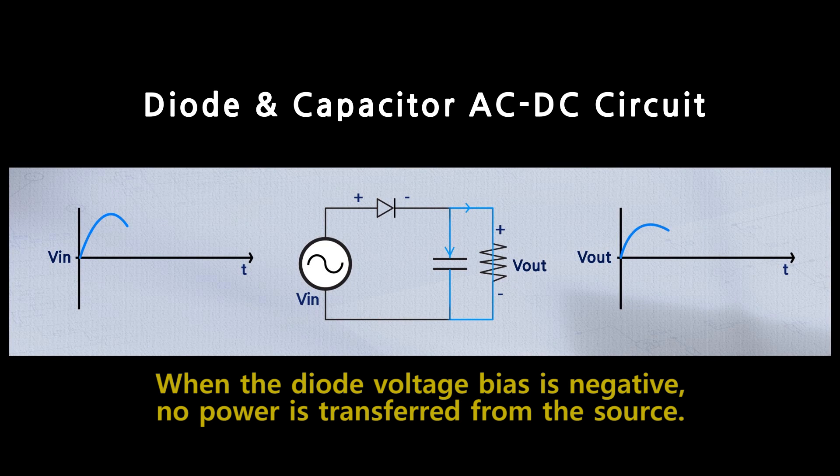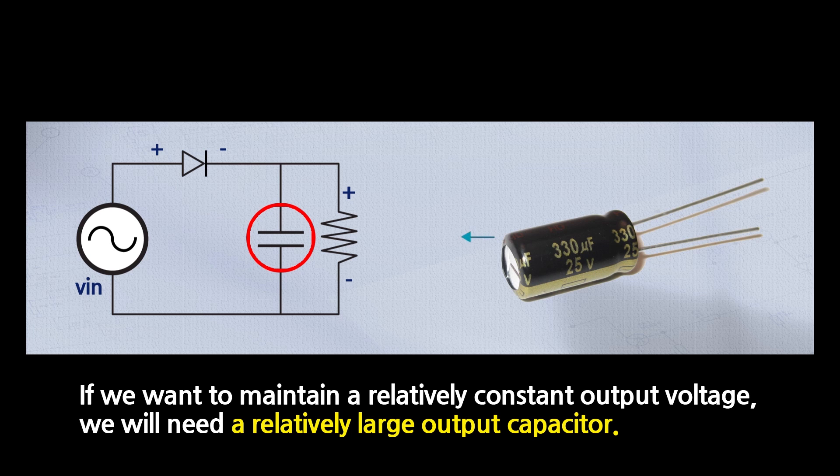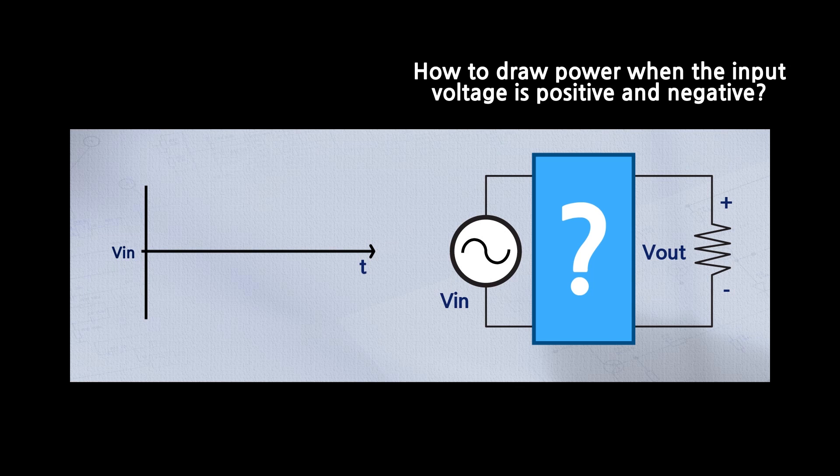Only half of the AC waveform is rectified to DC and the other half is essentially ignored. Also, if we want to maintain a relatively constant output voltage, we need a relatively large output capacitor. If we want to improve this converter, we should think of a way to draw power when the input voltage is both positive and negative.